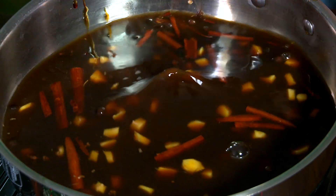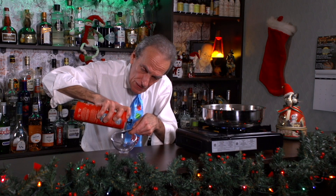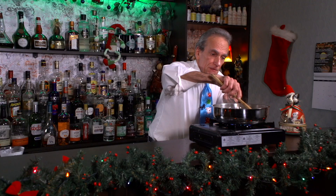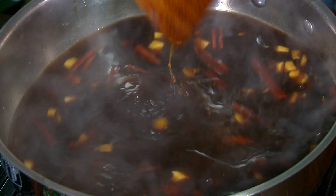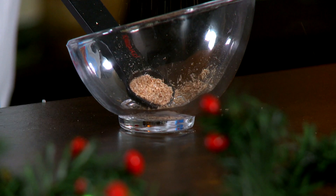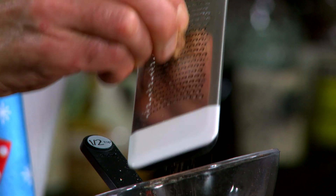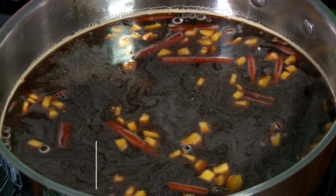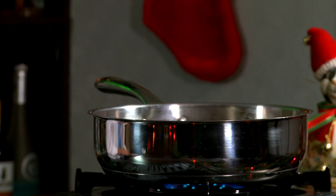I want a quarter teaspoon of sea salt — throw that in there. And finally, some fresh grated nutmeg, about a half a teaspoon. Throw that all in there. Basically what we're doing is reducing our mixture.